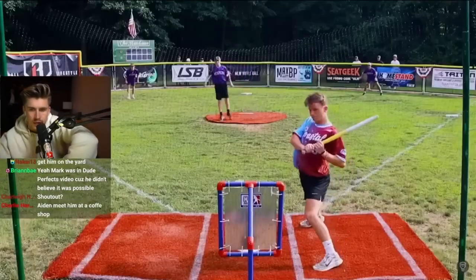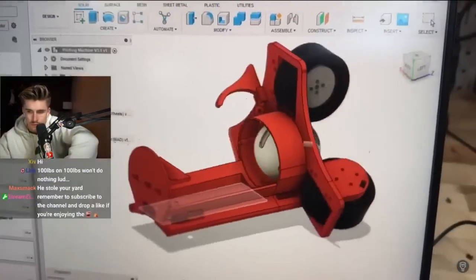Now that I knew their secrets to ball curvature, it was time to use that knowledge to engineer some sweet revenge with an 18-second build montage.